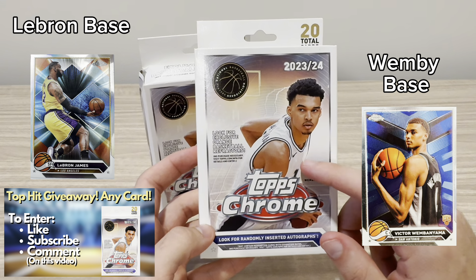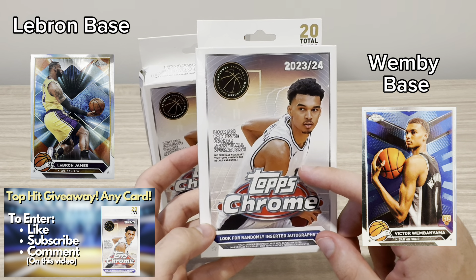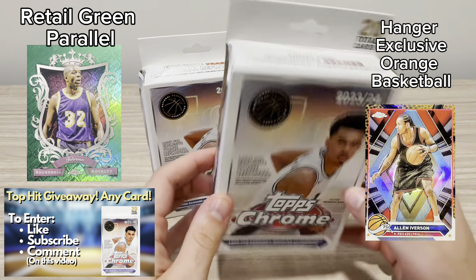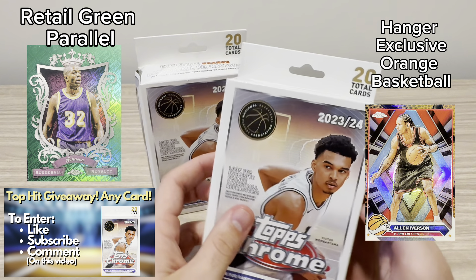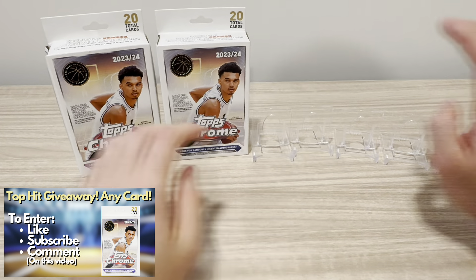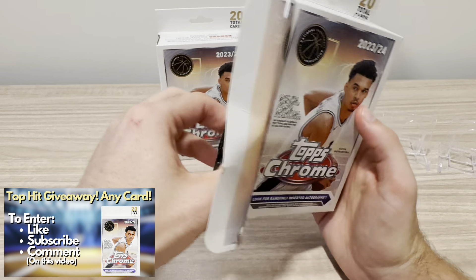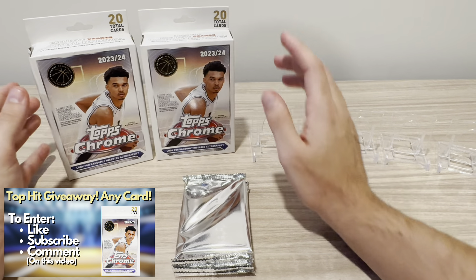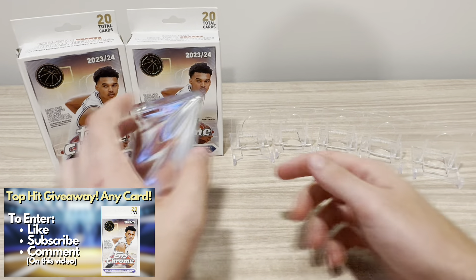This was $20 per box at GameStop. This is my first time buying at GameStop, so hopefully I've got some good pack magic. What's exclusive to this Hanger are the orange basketball refractors — that's what we're trying to look for. And of course, Wemby. You have four cards per pack, five packs per box. Let me know in the comments, do you think this or the blaster will be the top product? The blasters did guarantee five refractors, but this one doesn't really have any refractor guarantees. Hopefully we can hit a Wemby. Hopefully we can hit an auto.